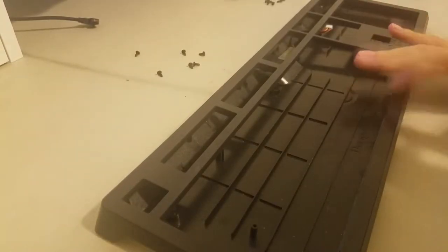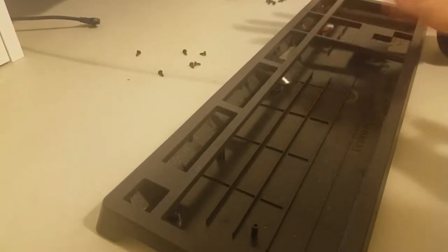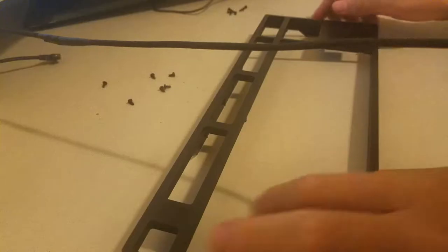Keyboard housings output sound when affected by impact, because that's just how the world works. Every keystroke would output a sound. The material and the hollowness of the keyboard affects the sound's amplitude and tone.